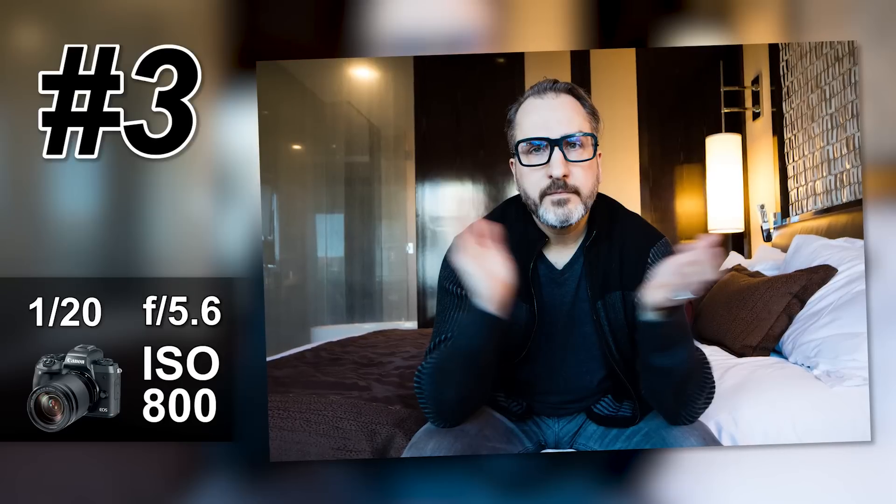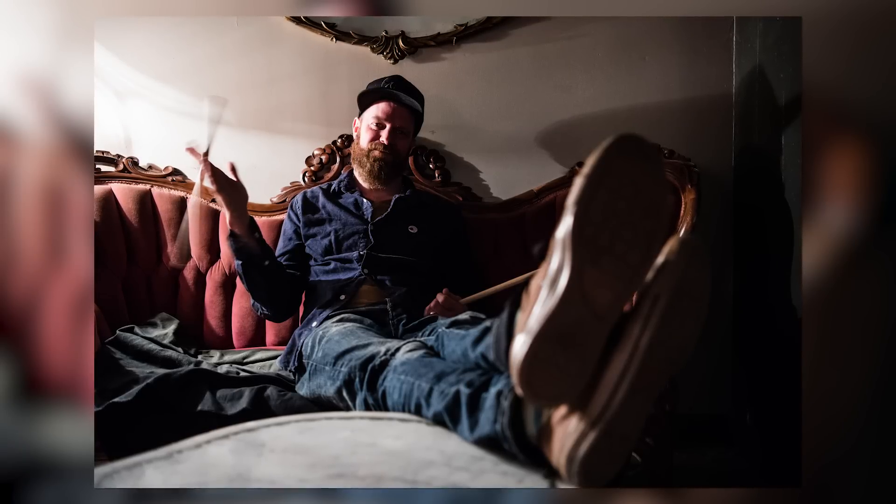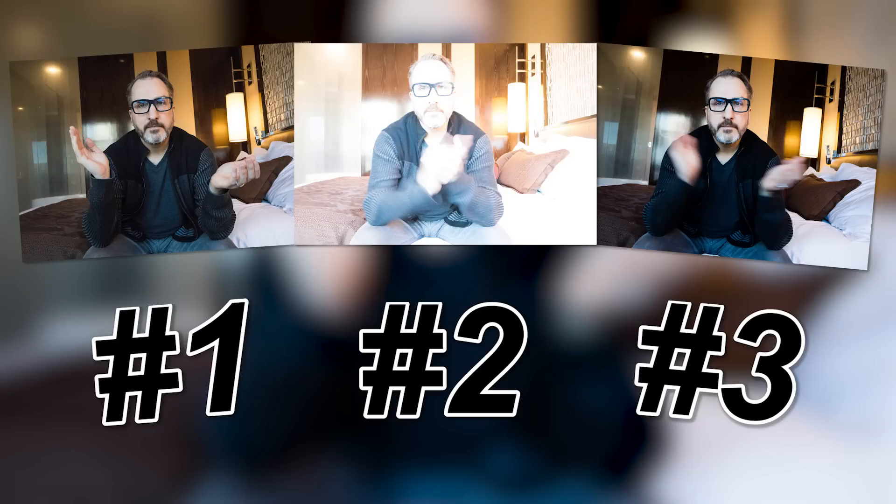Let's take a look — yes! Todd is basically frozen but his hands are blurring. We built the exposure based on the scenario we wanted, which was blurry hands. This comes in handy — for example, I once photographed a friend backstage twirling a drumstick; he was sharp but at 1/30th of a second the drumstick was spinning. That's how you build the exposure in 3 shots or less, even if you have an EVF.